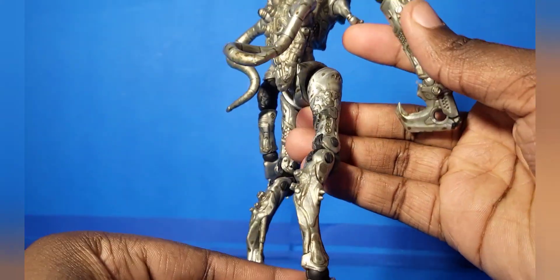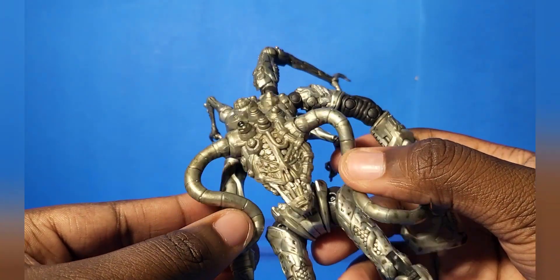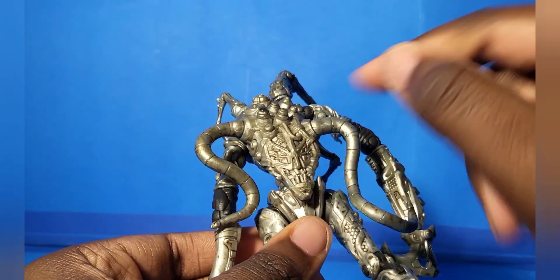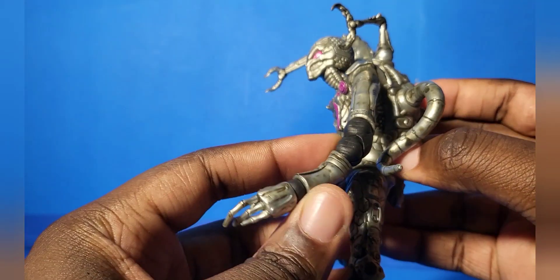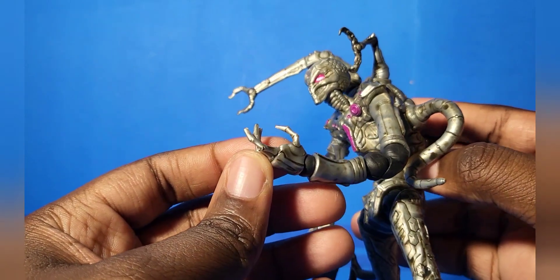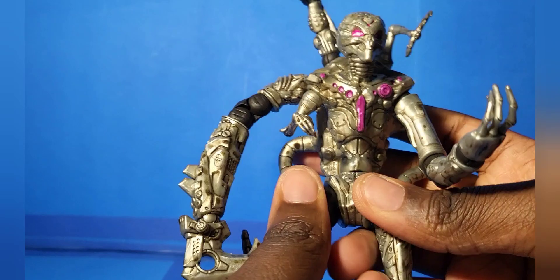I understand this isn't Brainiac, but if this was just Brainiac — just Brainiac's brain in a robot — I'd accept it. That's who this is to me. It's not a Brainiac droid, it's Brainiac. His back as well has so much detail, it's ridiculous. It looks really good.